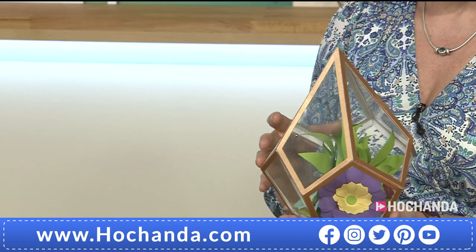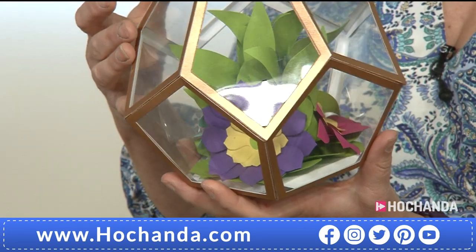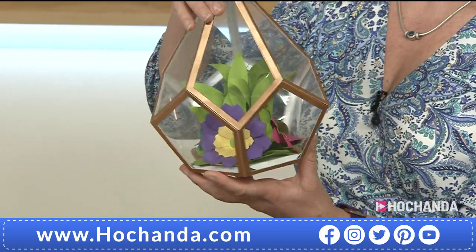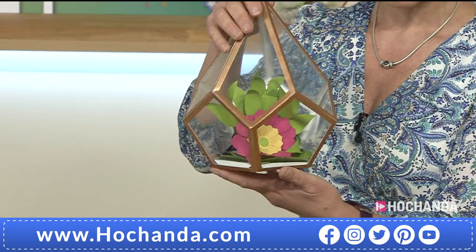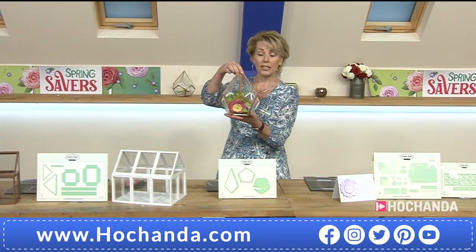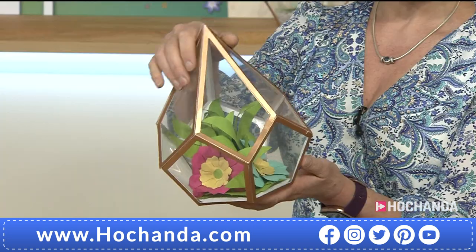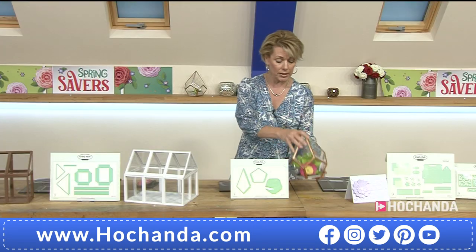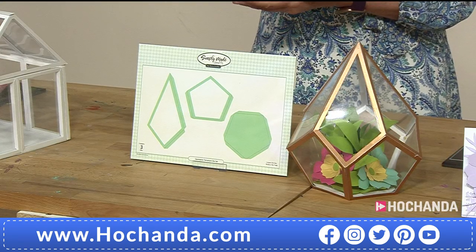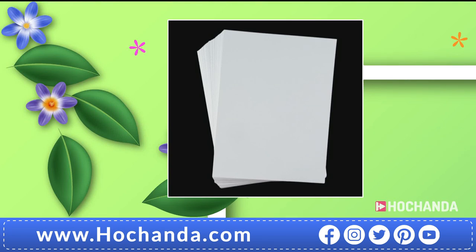It doesn't have to be flowers that go in there — it could be a candle, fairy lights, or you could theme these for different times of the year. In spring, Easter eggs and spring flowers; summer, beautiful bright blossoms; autumn, a skull and Halloween bits; at Christmas, frosty florals and various pieces to trim it up for that season. So £20.99 is going to get you this die set with three individual dies. Item number 281388.